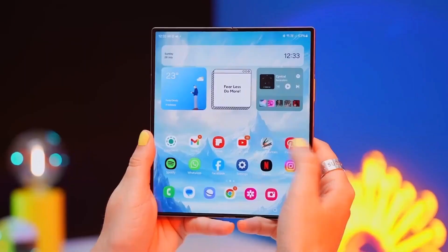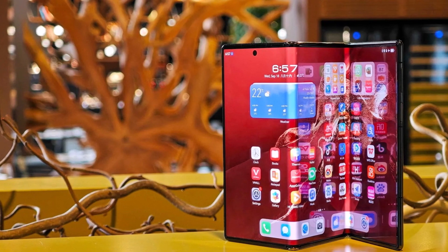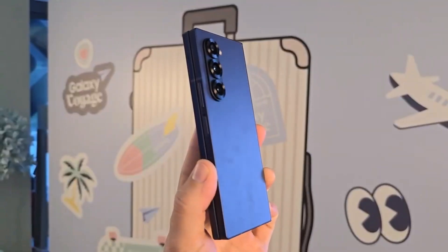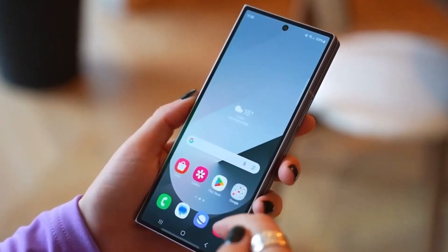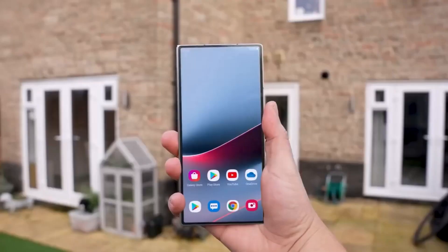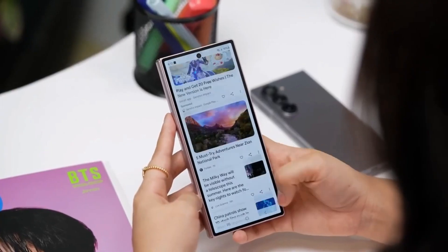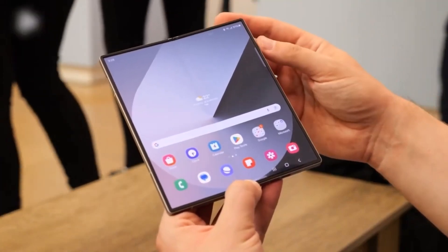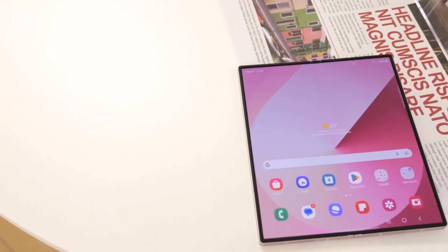There are also rumors that Samsung is developing a tri-fold phone which could launch in 2025. Samsung hasn't changed much with its foldable phones — the Galaxy Z Fold 6 has a new look and better hardware, but still has the same issues as before: battery life isn't great, the cover screen is too narrow, and there's a noticeable crease in the middle of the main display.